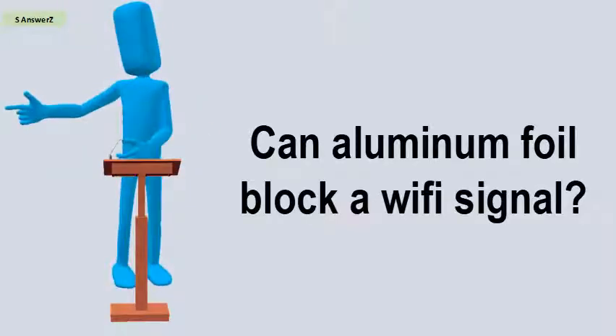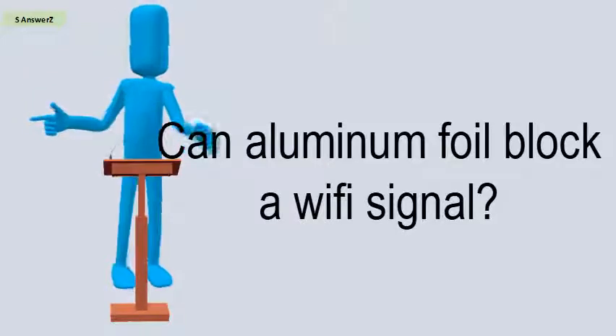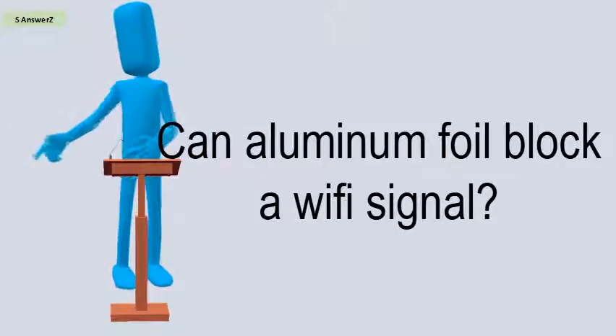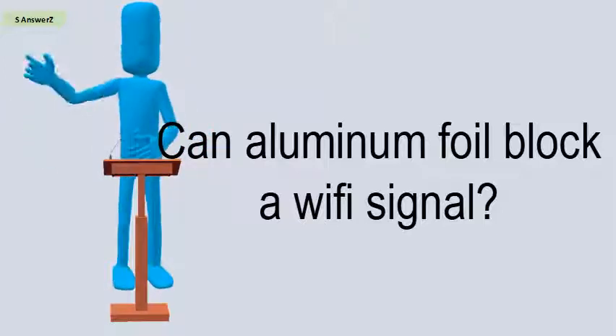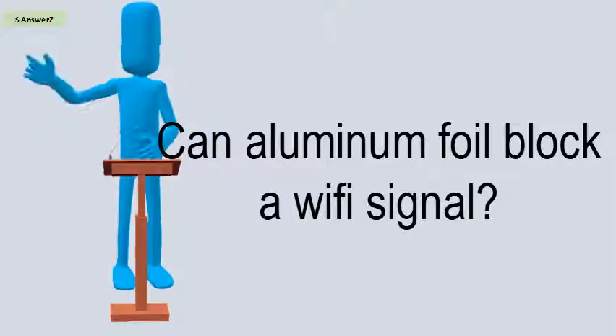Can aluminum foil block a Wi-Fi signal? Aluminum foil can actually improve your wireless signal. If you've ever thought of resorting to aluminum foil to redirect your home's poor Wi-Fi signal, it turns out you're not actually that far off the mark.